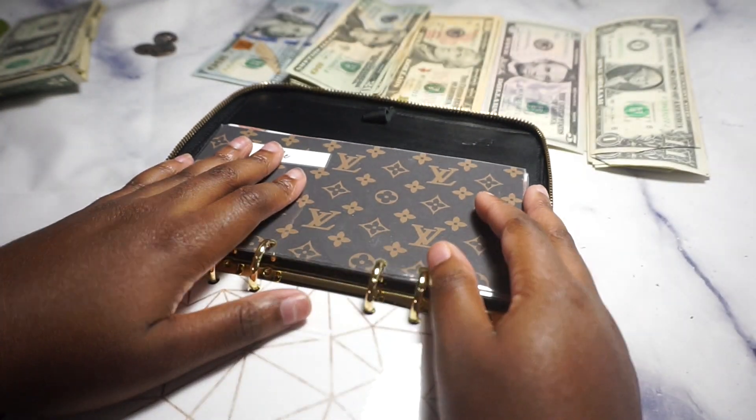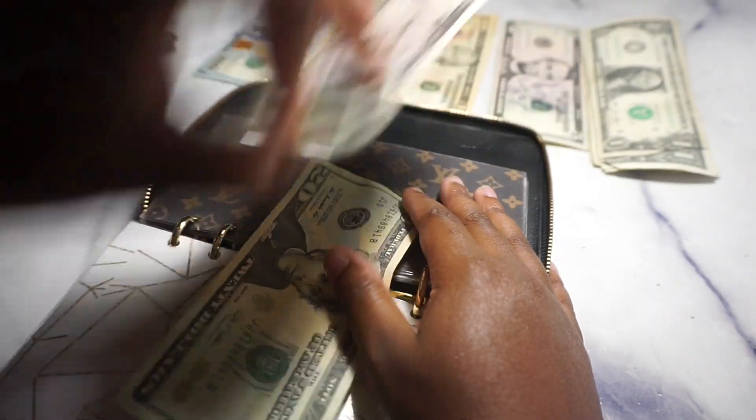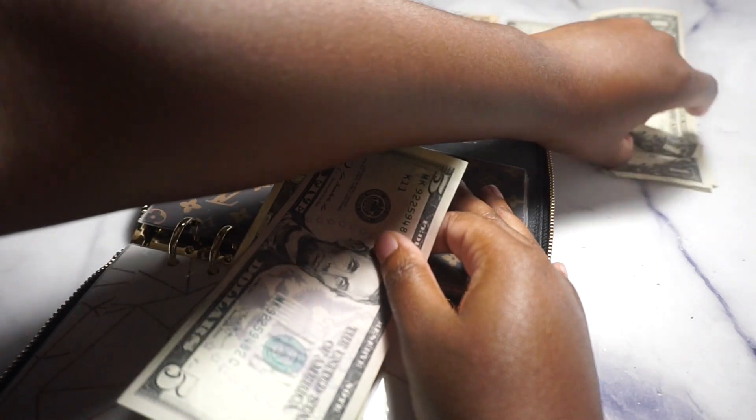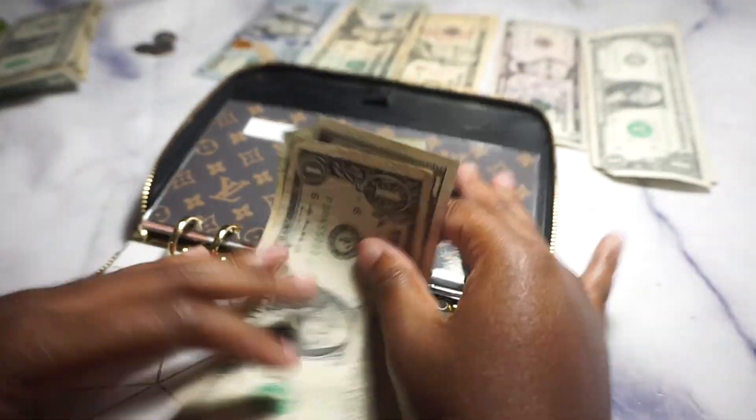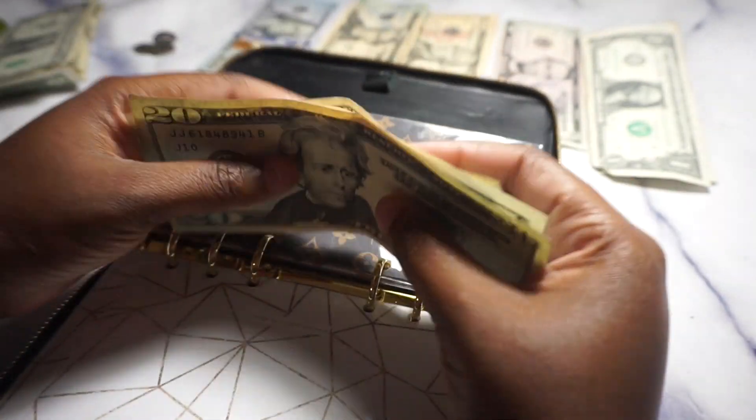Then we have the 'me' envelope which is getting $26. I want to do my eyelashes — I'll be doing that next Friday. I'm forcing myself to do my eyelashes this time, with $6 set aside for them.